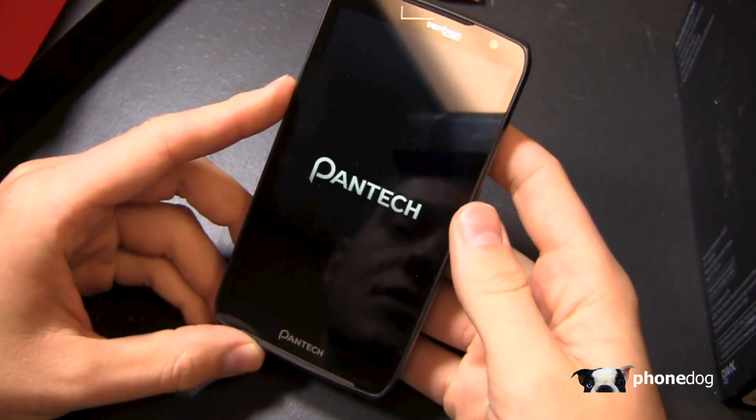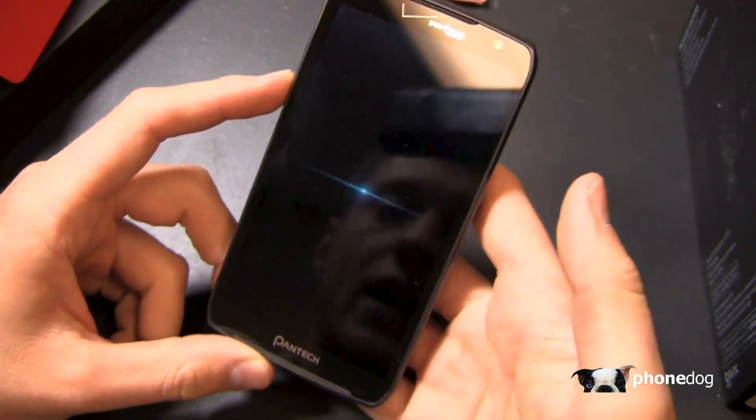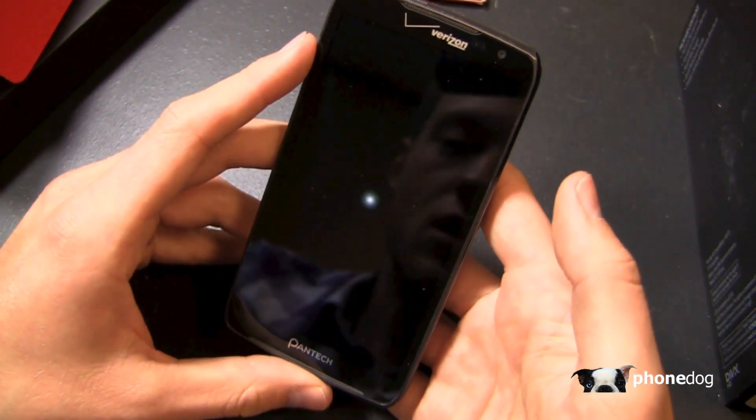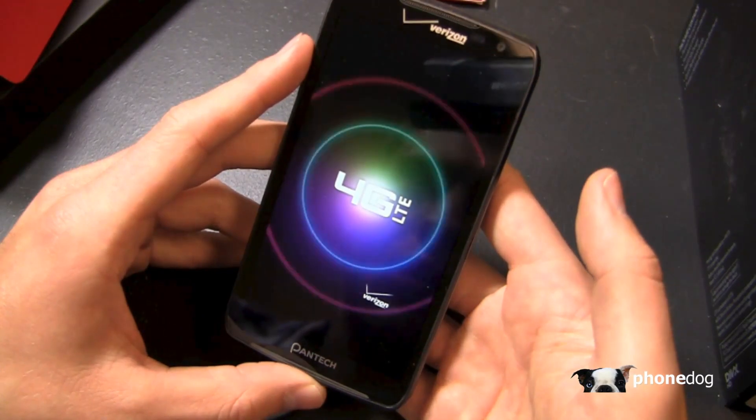The device is powering up right now, reminiscent of some other Pantec devices we've seen, including the one that was released at CES on AT&T. Here's our startup animation — it seems to be running relatively quickly so far. The Verizon 4G LTE logo is coming up right now.